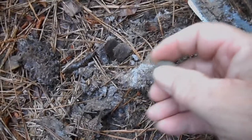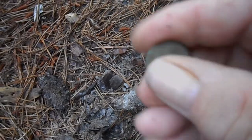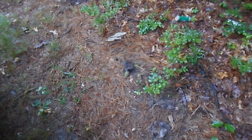Well, here we go — a little penny. Alright, this was the last thing I dug. I can't take any more. A nail. But this was a fun hunt — wasn't real long.